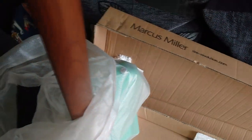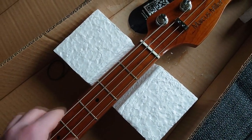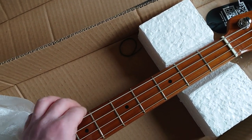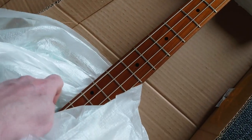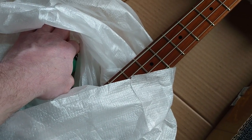It doesn't feel glossy on the back though — wow, that's a satin neck and a gloss fingerboard, that's lovely. What a lovely touch. And it's got rolled edges as well — no sharp frets. That's a really nice touch; I didn't know that. I thought it was gloss all over. Let's get this bag off and have a look at the body itself.